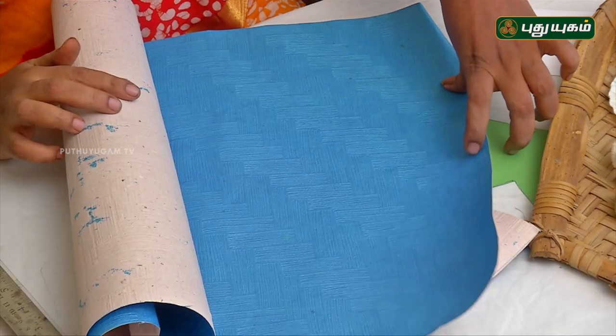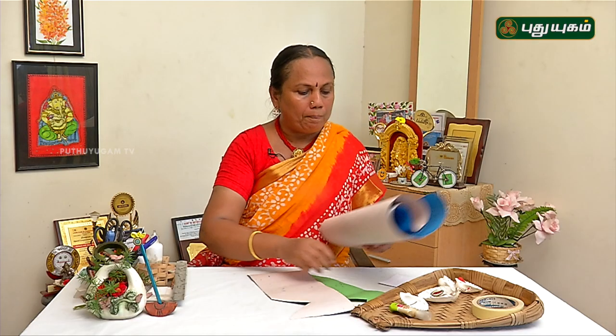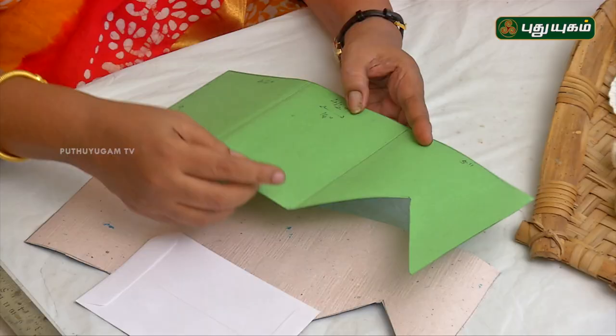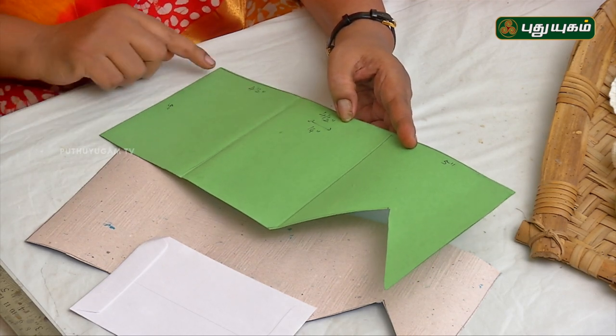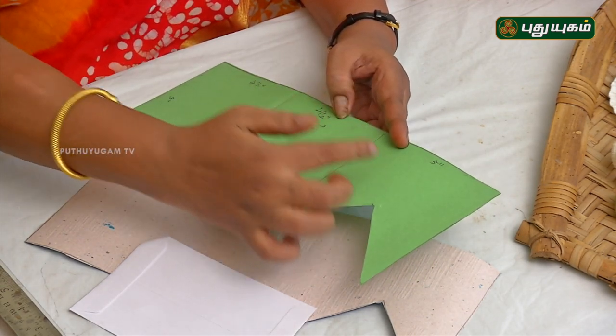If you look at the blue color, you can use handmade paper, then a white envelope. You can draw a pattern — it is 14 inches by 5 inches. The width is 5 inches and the height is 14 inches. You can use 3 pieces of paper.